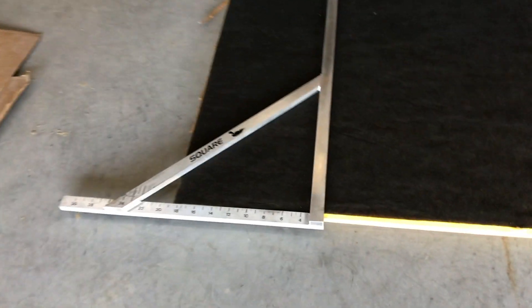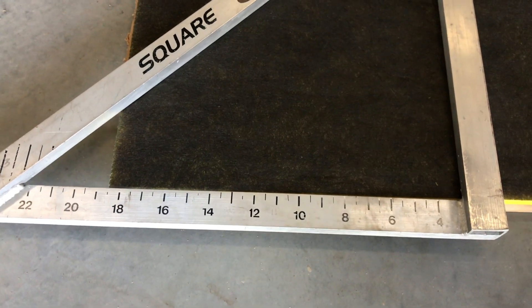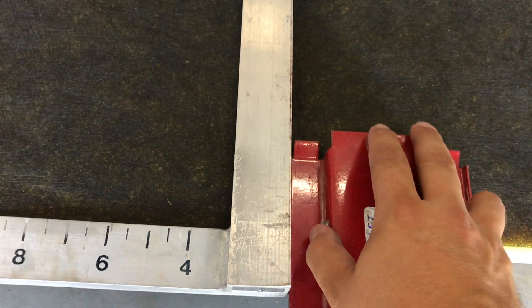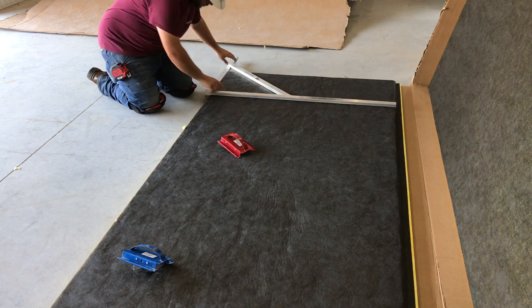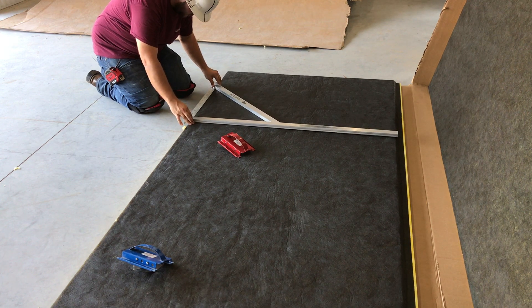I'm going to make a duct that is going to be 18.5 by 14. We're going to have to go 5 eighths of an inch past what we want to do, so I'll bring it up to 19 and 1 eighths. I'll take the Red tool and bring it up the side of the duct square, and ride that side all the way up to the end of the duct board. I'll demonstrate — just slide it right up to the side. Remember, it's going to be 18.5 by 14.